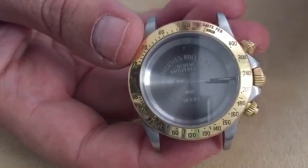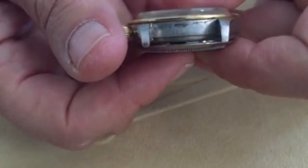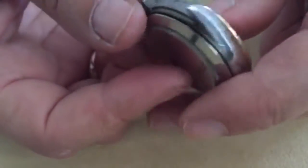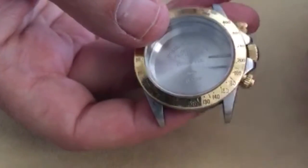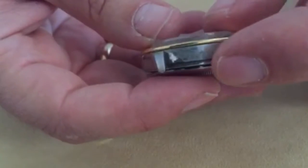Here on the bezel above the 12 o'clock position is the number 60. This is also the side of the case where you would locate the model number of the watch. At the 6 o'clock position you will find the measurement of speed of 120 and the serial number side of the watch.